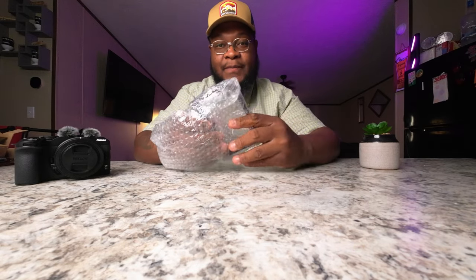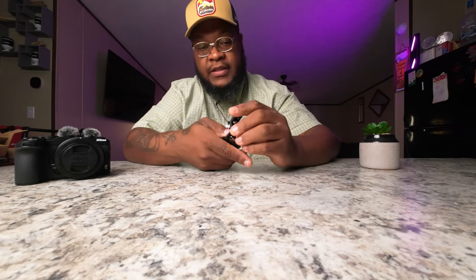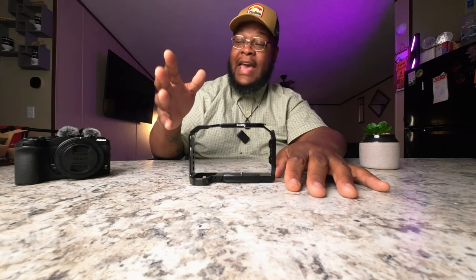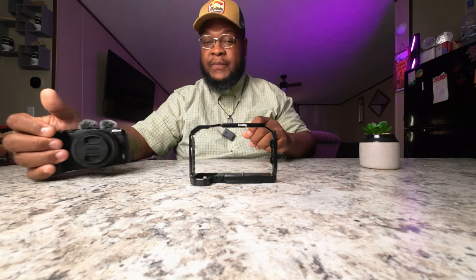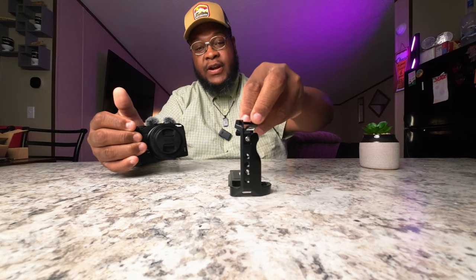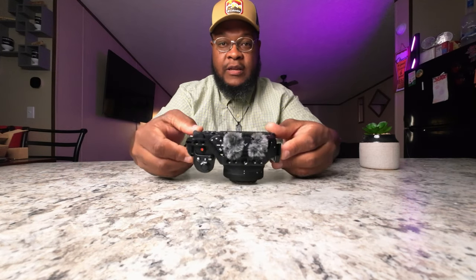I have a cage for my Canon M50 also, so that's pretty much why I said I wanted to go ahead and invest in a cage for the Nikon Z30. We're gonna place that there and just turn her around so you can see — and it just slides on in there, just like so. Boom!